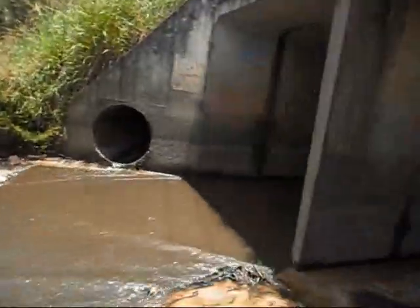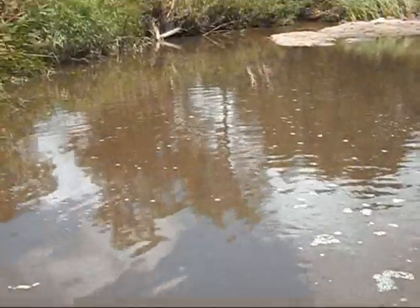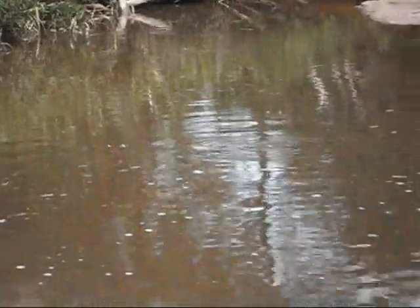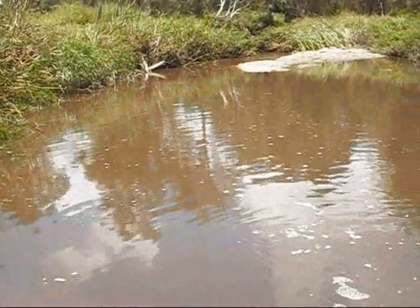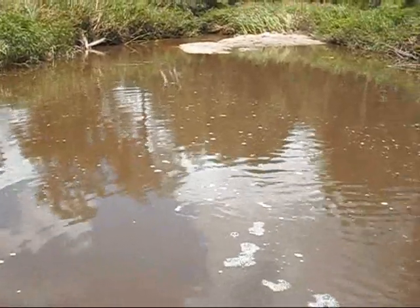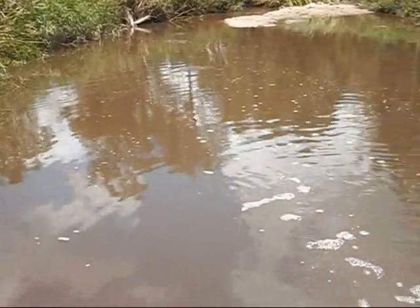This is the spot where I'm fishing at, got a drain water pipe running in here. There's a heap of fresh — they're hitting a bit of bread there. They'll also hit your bread on top of the water and then the carp will come up and suck it. So this is where I'll be fishing and hopefully I can land a couple and show you what it's like. Cheers.